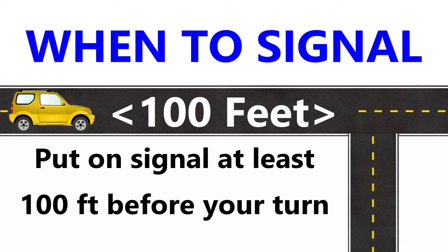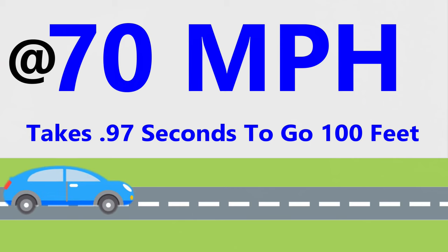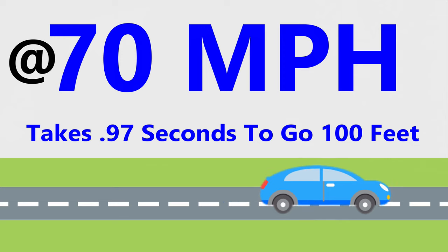And any other time your vehicle is interacting with traffic by changing its position or direction of travel. How far ahead of your turn should you use your turn signals? The law says you should use continuous turn signals a hundred feet before your turn. That's the minimum distance, and that's not very far. At 35 miles an hour, your vehicle travels a hundred feet in two seconds. At 70 miles an hour, it goes a hundred feet in less than a second.